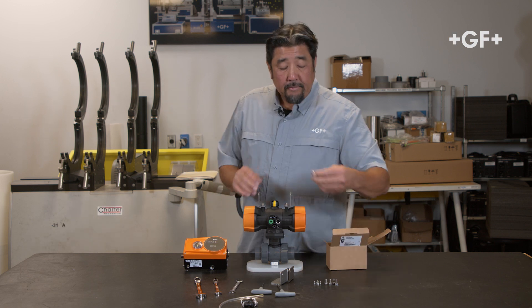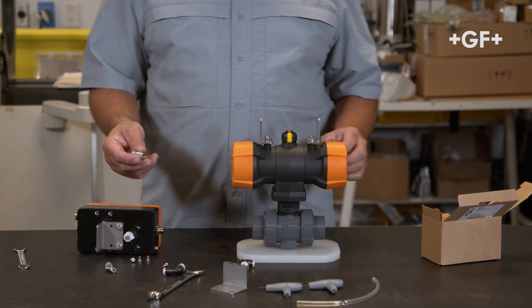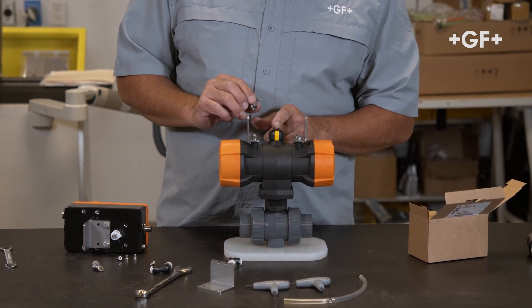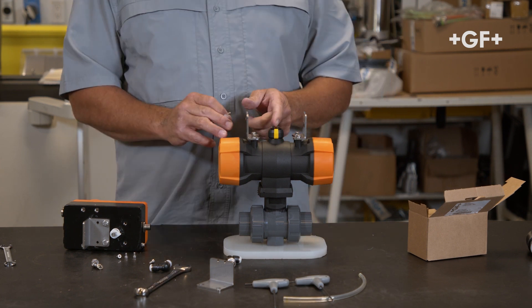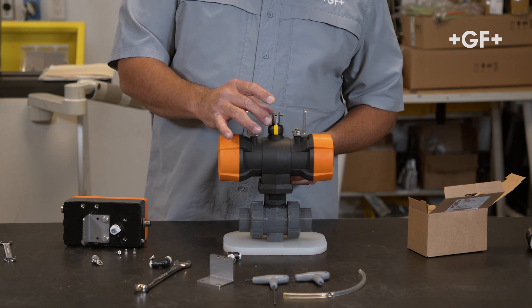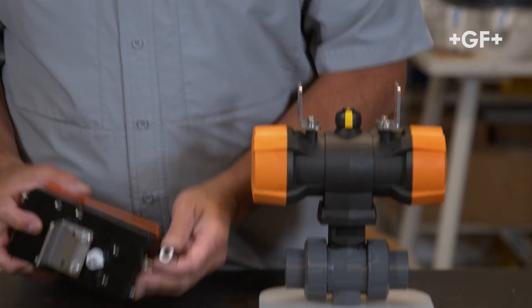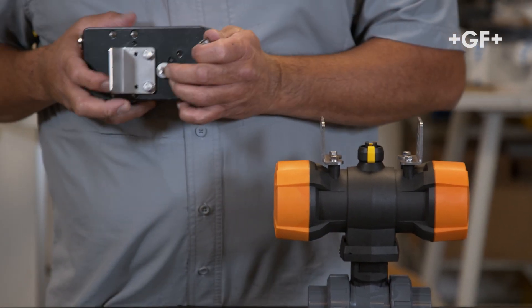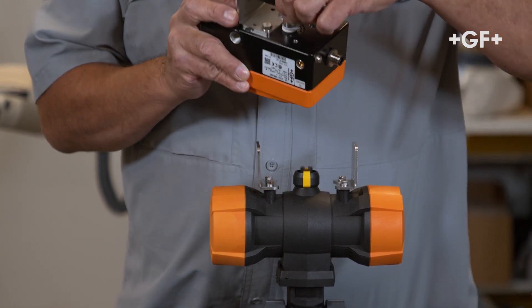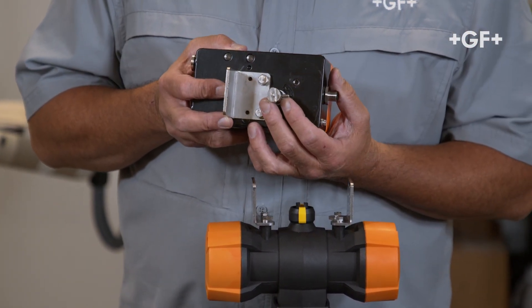With that done, I'm going to take my adapter spindle. For this installation, we're going to use the spindle adapter. It is important that the key portion of this spindle adapter fits in the key of the position indicator on the actuator, and that it sits flush. The set screw will align with the flat edge — the D side of the spindle. You'll notice this will just free-turn, so we want to make sure the set screw faces that flat edge.